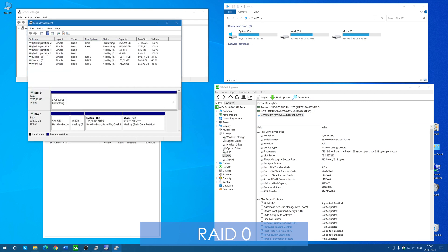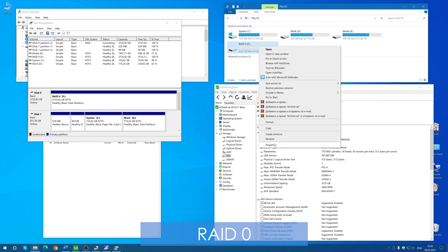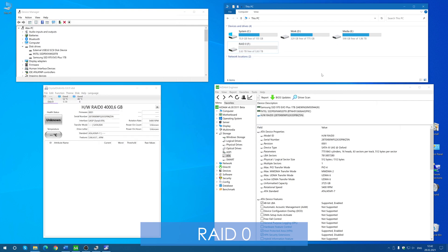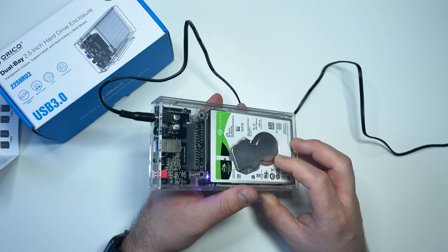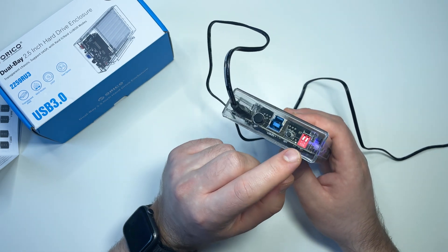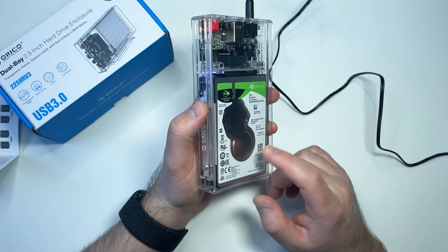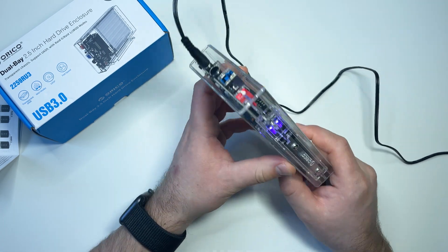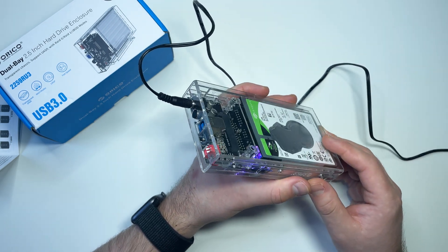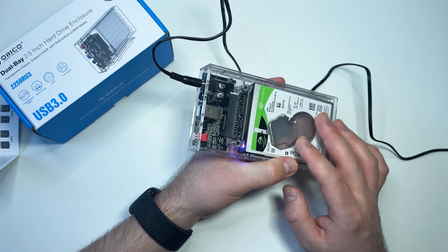The downside of RAID 0 is that if one drive fails, you will lose all data stored on both drives and will not be able to recover it. Also be aware that when you switch between RAID modes in this enclosure, you will also lose all data on both drives. So set it once, use it for a long time, and if you decide to switch modes be sure to back up all important data first.